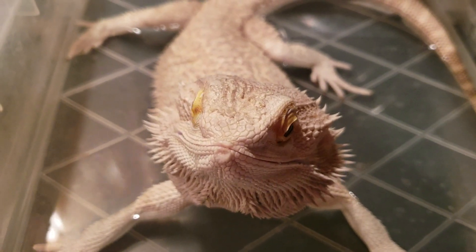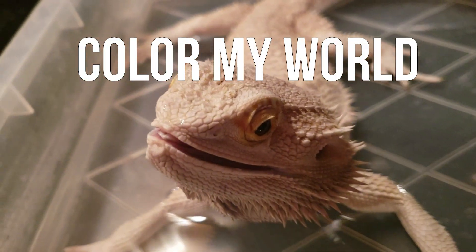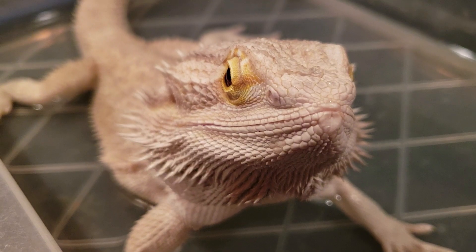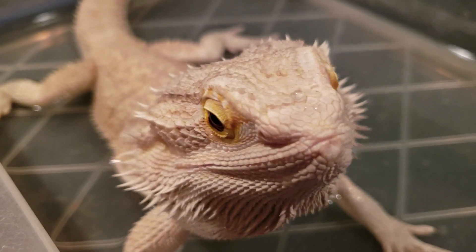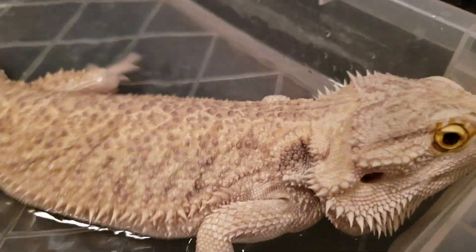Hi guys, welcome back. I hope your weekend was fantastic. We have a lot to do this week. Today we're going to be reviewing Art & Fly pencils and after that I'm going to give you the hot deals of the week that I have found.